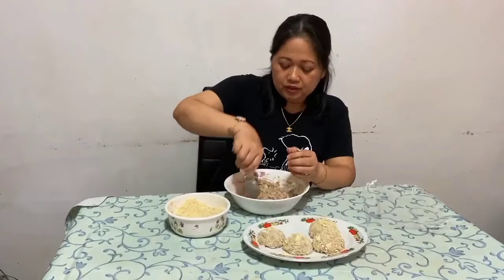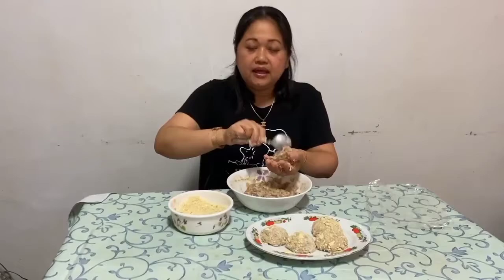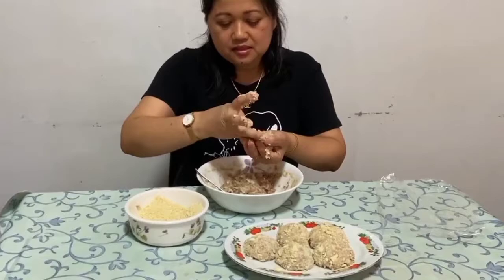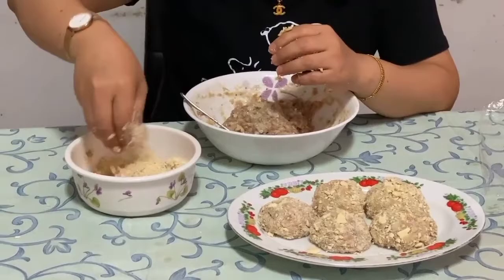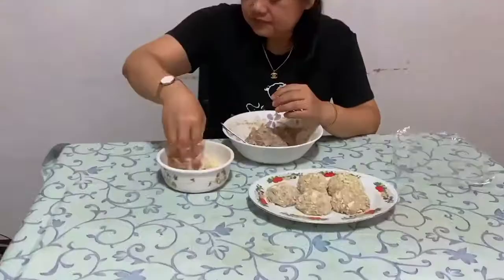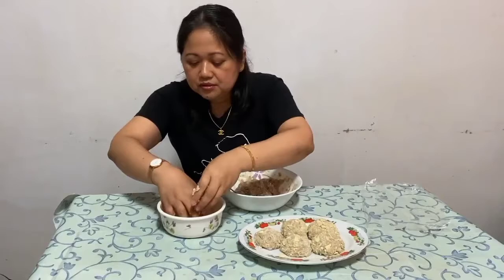Ito pong eggplant meatballs po na to, pwede po ninyong gawing negosyo, lalo na po ngayong pandemic. Tignan nyo po — nakailang piraso na ako sa 300 grams na giniling at tatlong pirasong talong. So, sulit na sulit, di po ba? Gawin nyo rin po siyang pang negosyo, lalo na po ngayong pandemic.